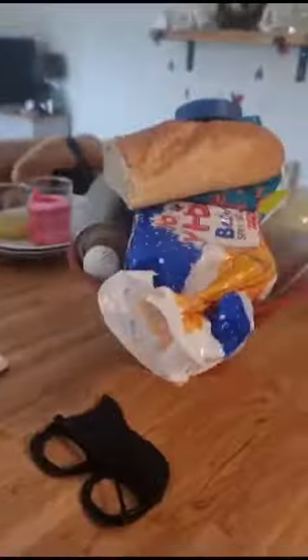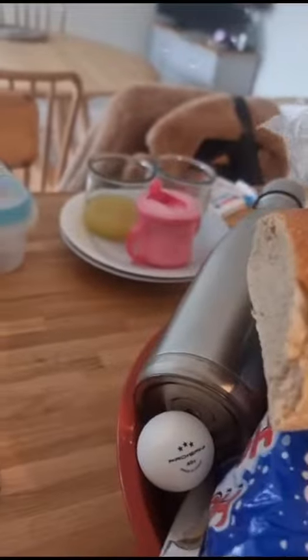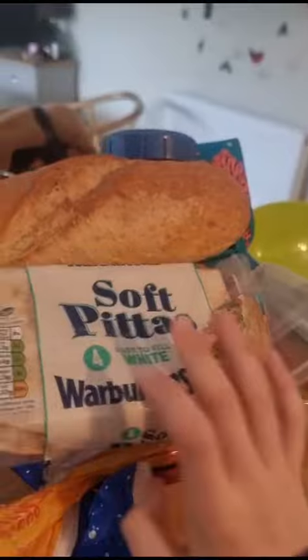No, the pot. Next step: bag. Next step: bread. Next step: pot lid. Next step: pita bread — no. Next step: pita bread — yeah. Next step: 10 pound note.